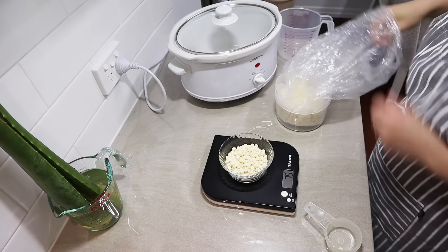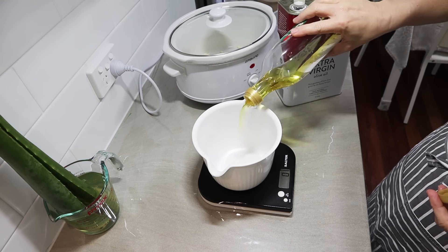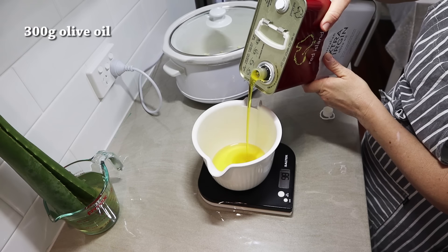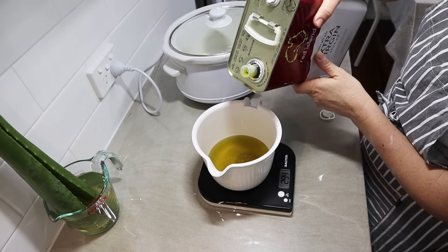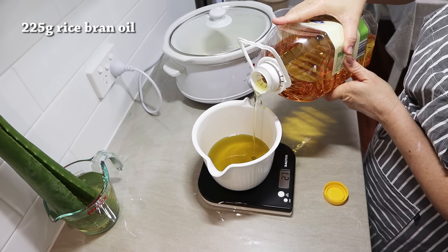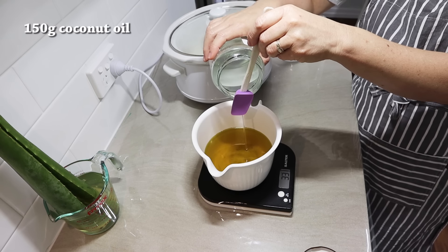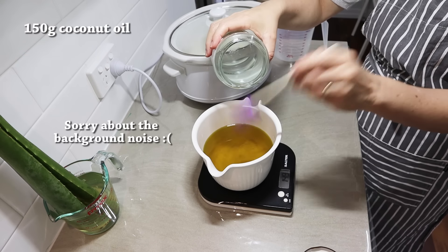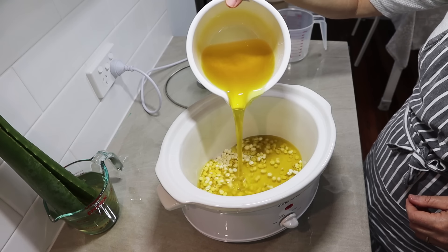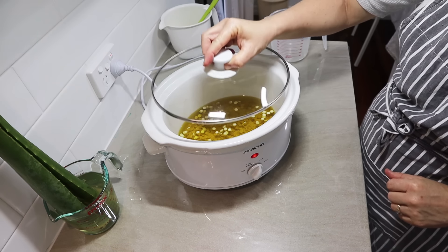To get this recipe started, I get my fats and oils ready and get them melting. This starts with 75 grams of cocoa butter. This is a really easy recipe - it would be a perfect hot process soap recipe for beginners. Next I'm adding 300 grams of olive oil in total, using two different types, but any 100% olive oil works whether slightly refined or extra virgin. Next, 225 grams of rice bran oil, then 150 grams of coconut oil, which gives a really nice lather. It's a straightforward but nourishing and fairly well-balanced recipe.